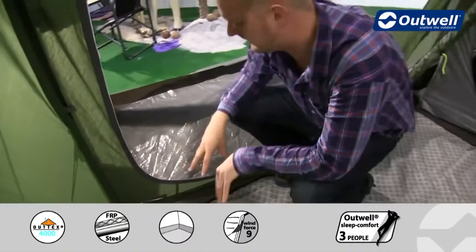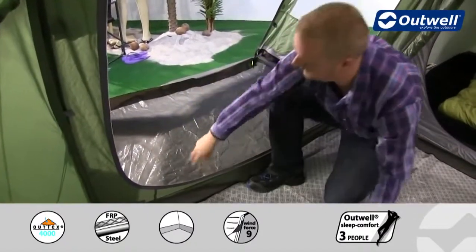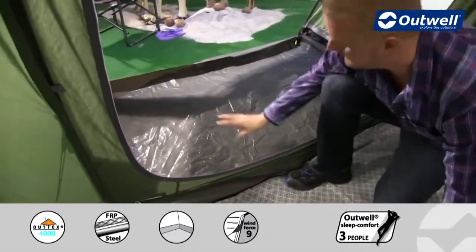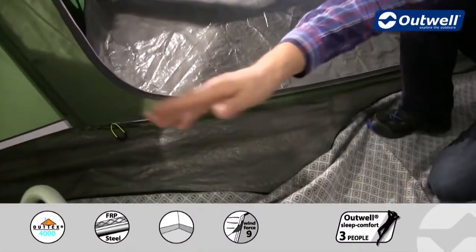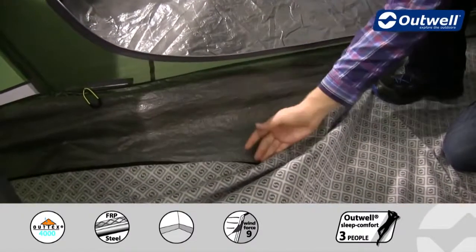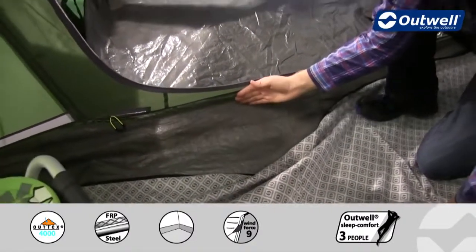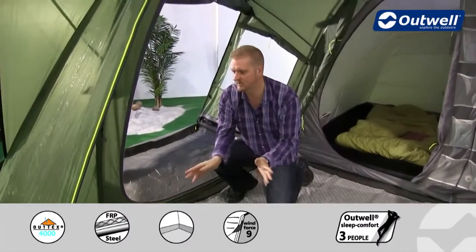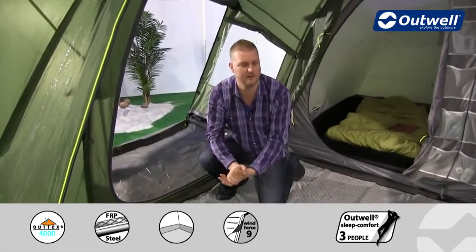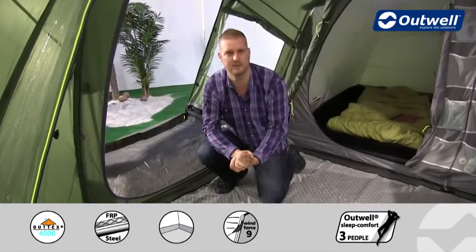The ground sheet inside uses the exact same material as the outside porch ground sheet. The difference is that on the inside it is fully sealed from front to back and side to side, and it comes up at the edges — this is a bathtub style ground sheet. That's going to stop any drafts, keep out dirt, dust, sand, and more importantly those unwanted creepy crawlies. Material wise it's very tough and durable, totally waterproof with a hydrostatic head of 10,000mm.